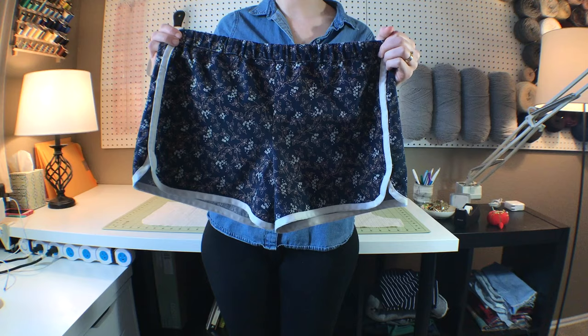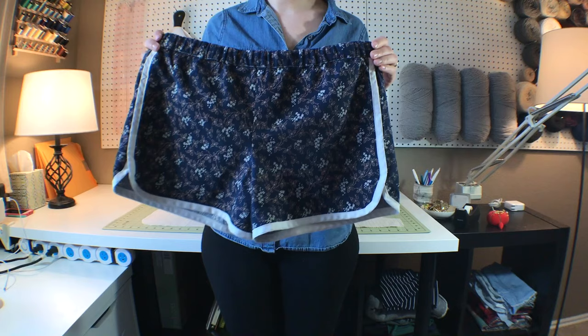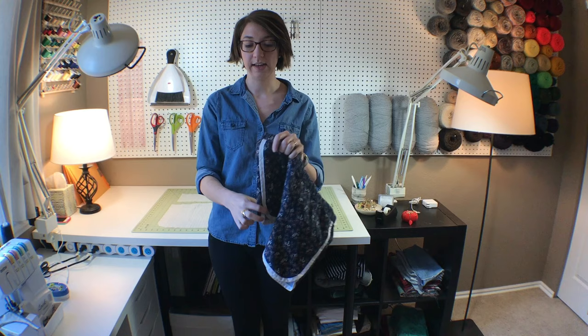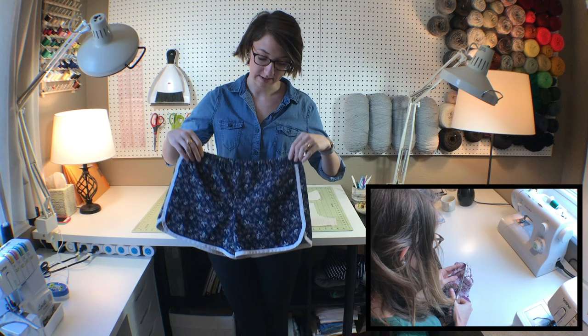Good morning! Today I'm going to make these shorts — they're called city gym shorts, made by Pearl Soho, the pattern maker and designer. I thought these would be a really great next project to try because, as you can see, it uses some of the bias tape which we made in the last video.